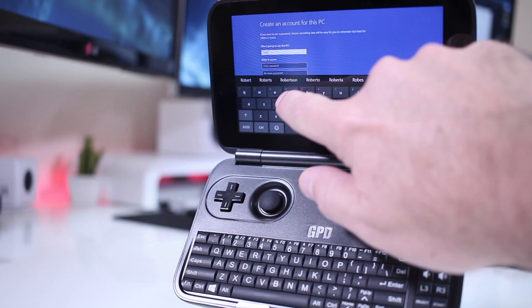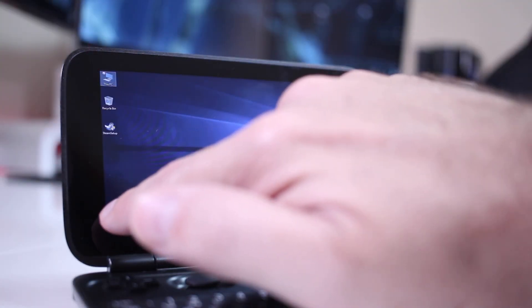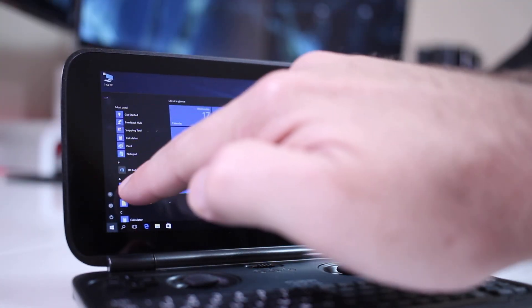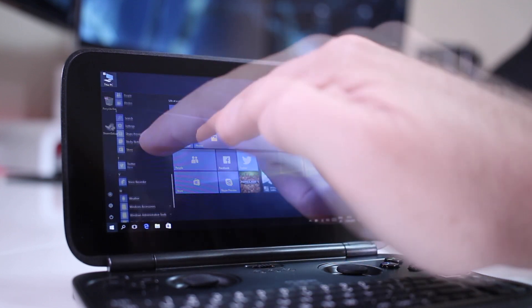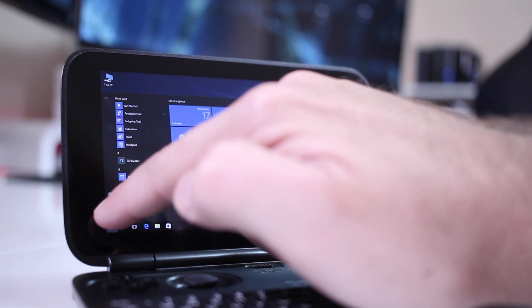It has a touchscreen, as I said, and it's actually pretty accurate, as you can see on screen. I did try it multiple times — even though it is a small screen, 5.5-inch.